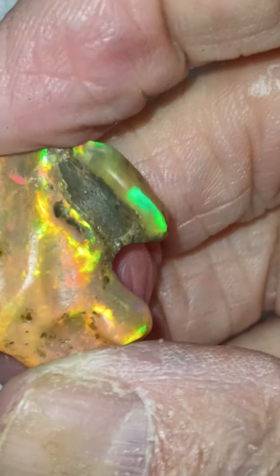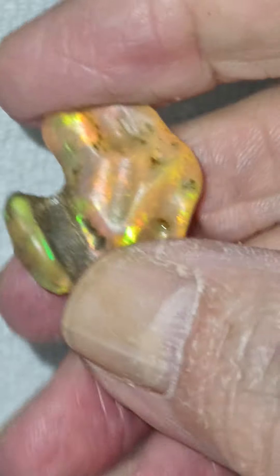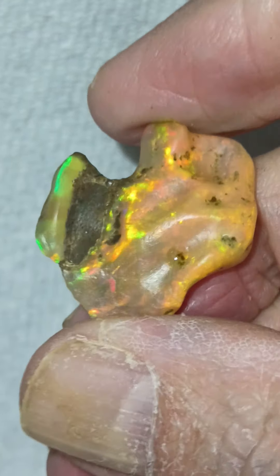Look at that color — that is nice color. I love the purples and blues on there. That's kind of cool with the orange and red and yellow.